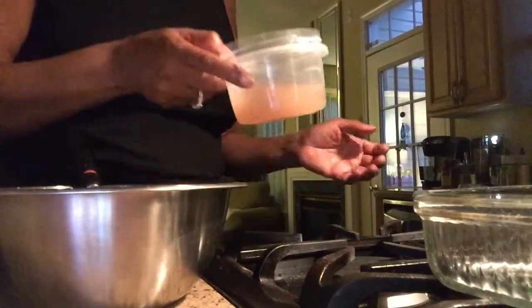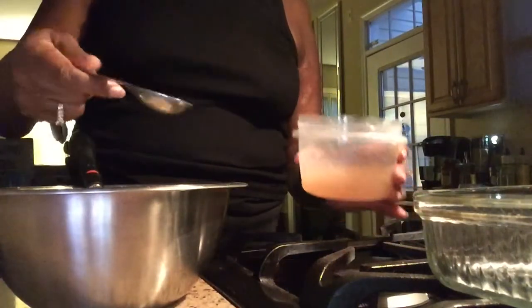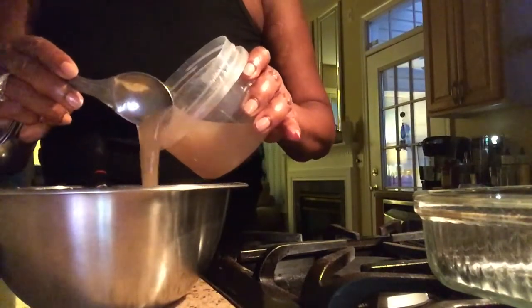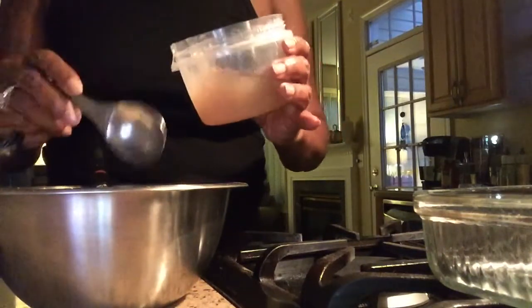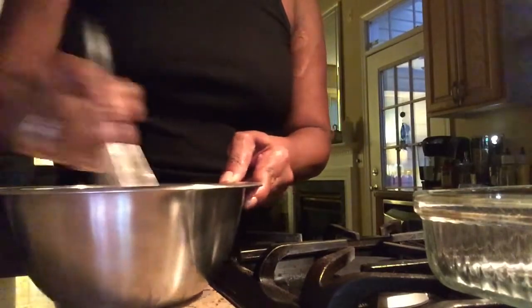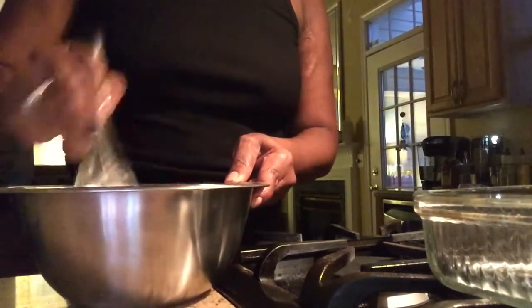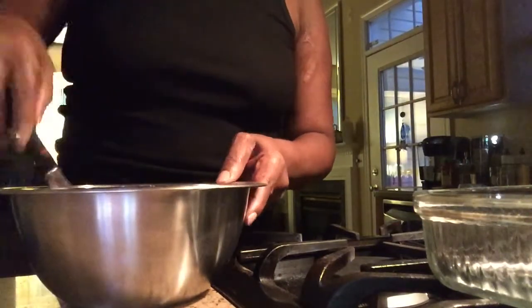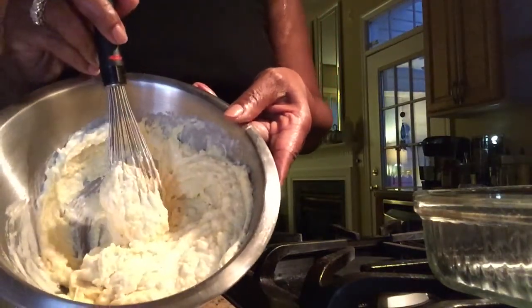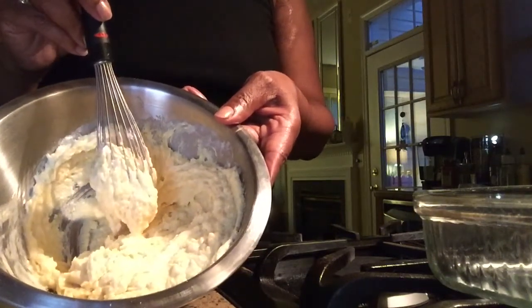The next thing I'm going to use is this flaxseed gel — one of these here. This is a tablespoon. I'm going to use two tablespoons. So that's one quarter spoon and two quarters. Hopefully that'll work better than the last time. I made some cornbread last week and it was delicious. This is what it looks like when you add the yogurt and the flaxseed gel.